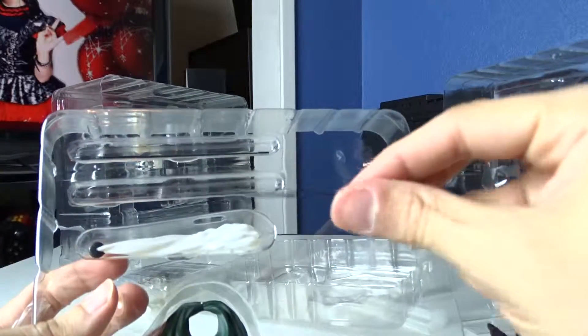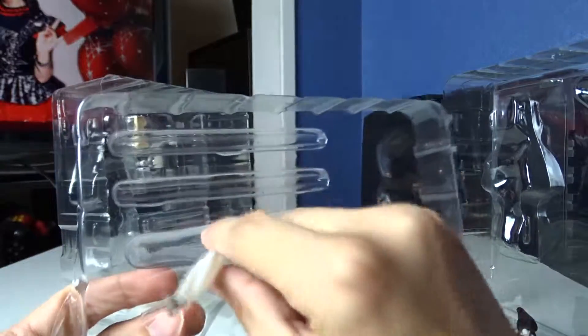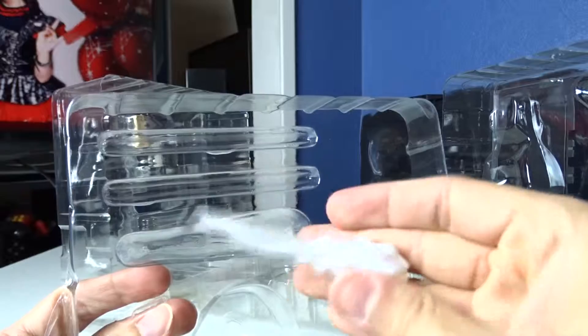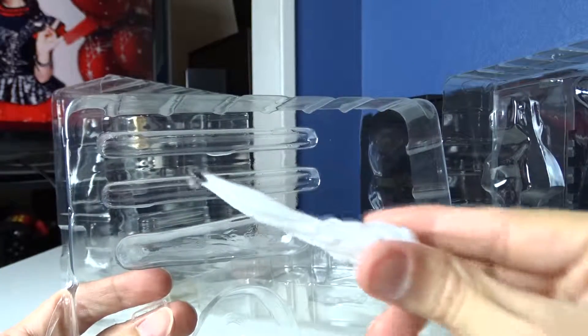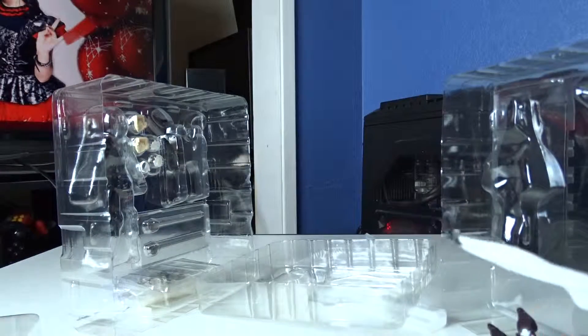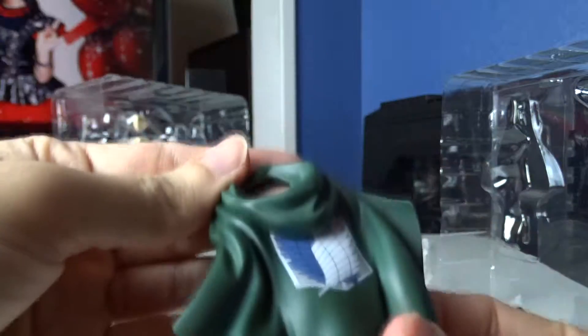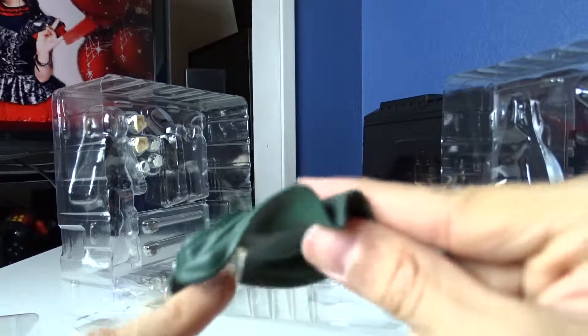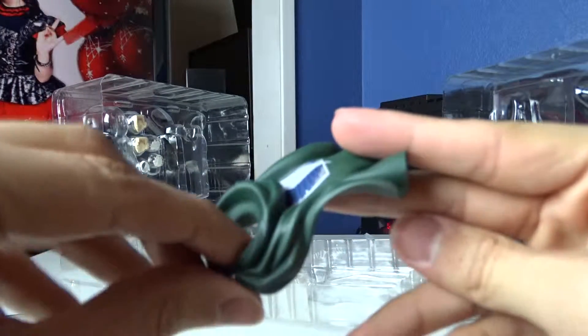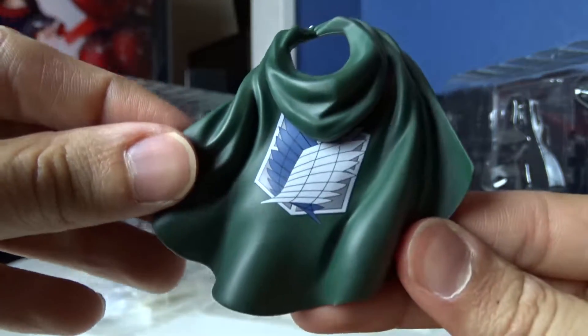So we have these little pieces, which are little grappling hooks that shoot out of the 3D maneuver gear. And then we have the steam — well, it's not really steam, it's just compressed air — that can connect onto the back of the 3D maneuver gear so it looks like it's propelling you. And then we have the cloak, which you just slip over — you gotta pop her head off and then slip it over the neck, and this part connects to her back so it stays up in the air.